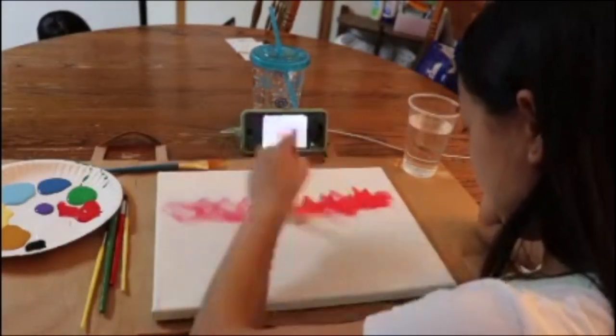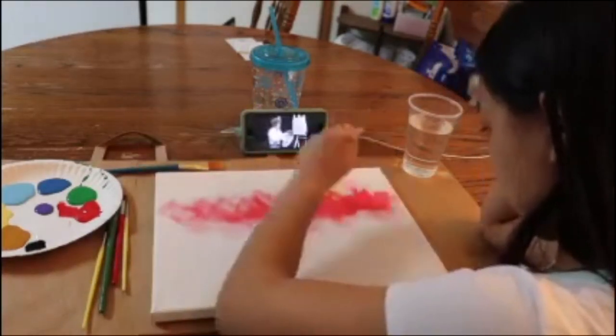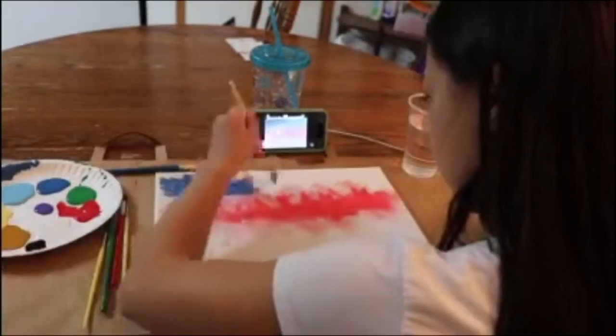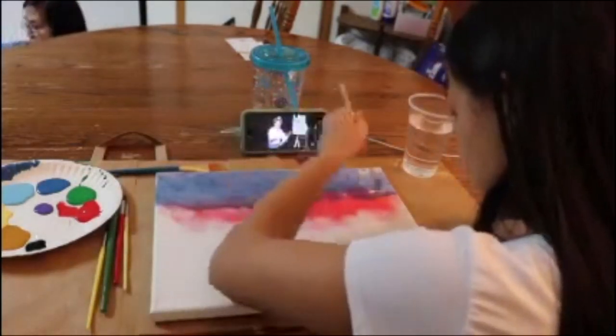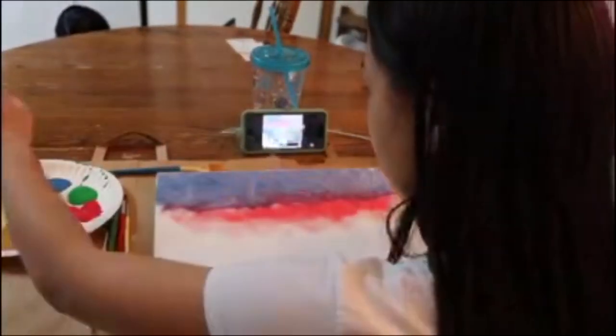I actually am trying in this video, but I really noticed that I'm actually really, really bad at painting. I tried to get the similar colors that I could find, but I'm just trying and let's see how this video goes. Leave a like and comment down below.